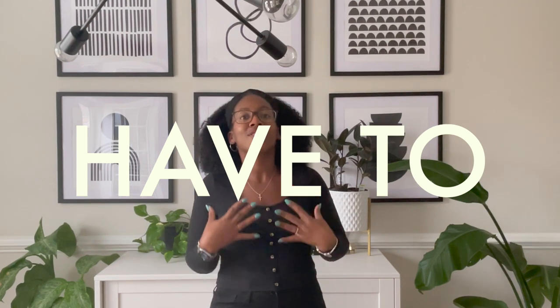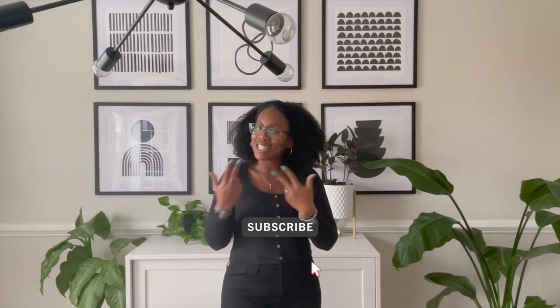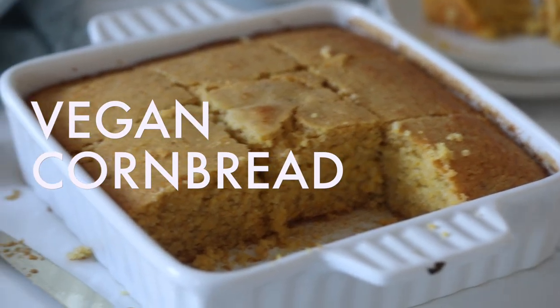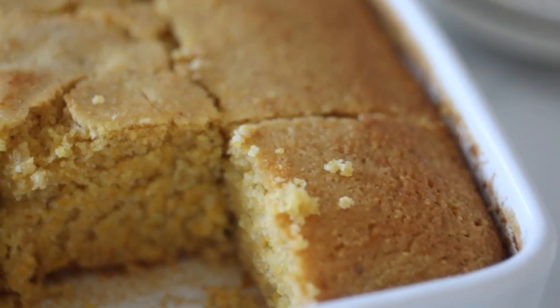Hey y'all, it's Desiree here from I Can You Can Vegan, and I'm super excited to have you here with me today because we are making one of the best recipes around the holidays — at least to me. I have to have a piece of cornbread on my plate. If you're on the same page, you're gonna love this video because I'm gonna show you how to make my easy vegan cornbread recipe. There are eight ingredients total, so you just need a few simple ingredients — mix everything together in a bowl, put it in the oven, and bam, you're basically done.